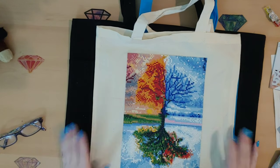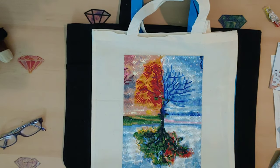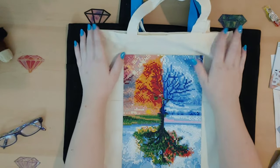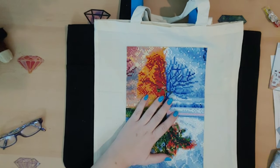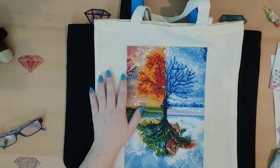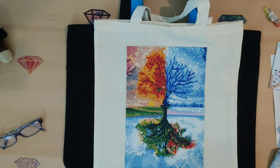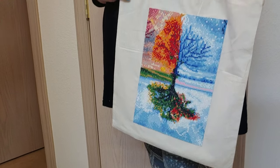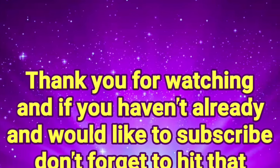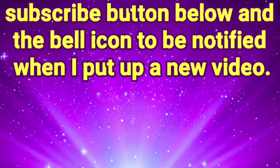If you liked this idea, don't forget to give it a thumbs up to let me know you want more of these kinds of videos. As always, don't forget — you are braver than you believe, stronger than you seem, and smarter than you think. Keep on shining and I'll see you next time! Don't forget to hit the subscribe button and the bell icon to be notified when I put up a new video.